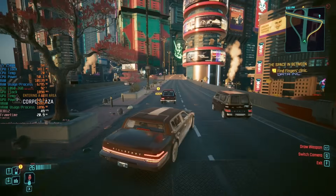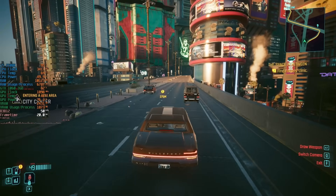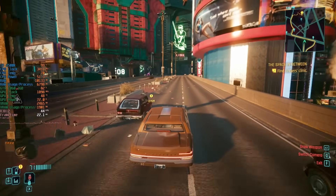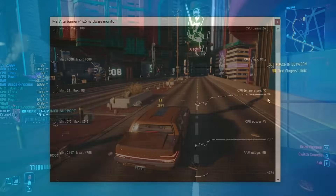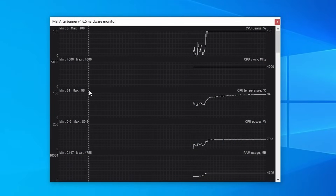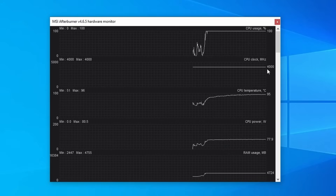From a performance standpoint it's clearly showing its age. Still, the 3GB 1060 was likely causing problems of its own, though that's kind of irrelevant for today's video. I then upped the clock speed to 4GHz in the BIOS.